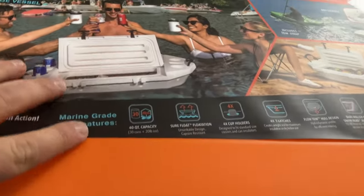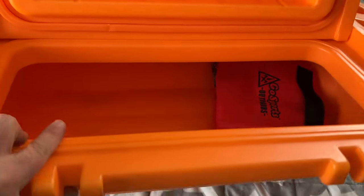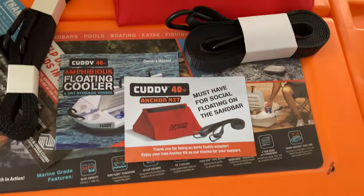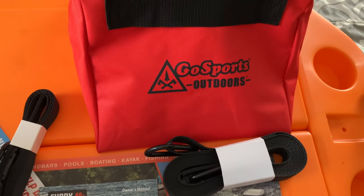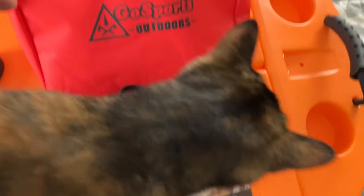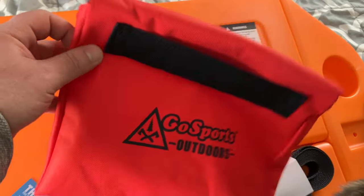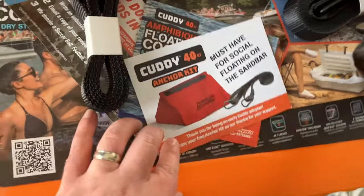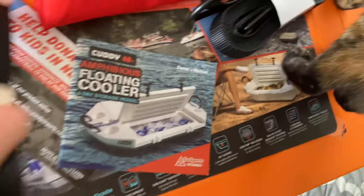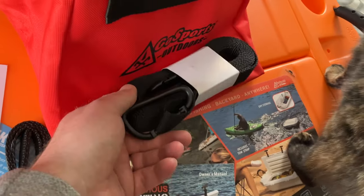Here we go, let's get that lid open. Look at this — lots of storage. It appears that we have some goodies in here as well. Let's see what this stuff is. So they include an anchor kit, which is pretty sweet. This turns into an anchor kit so you can keep this out at the sandbar. Look at that right there — that's awesome.